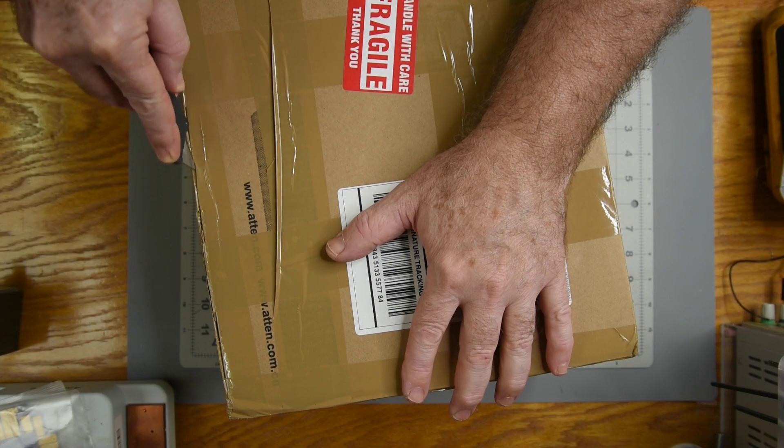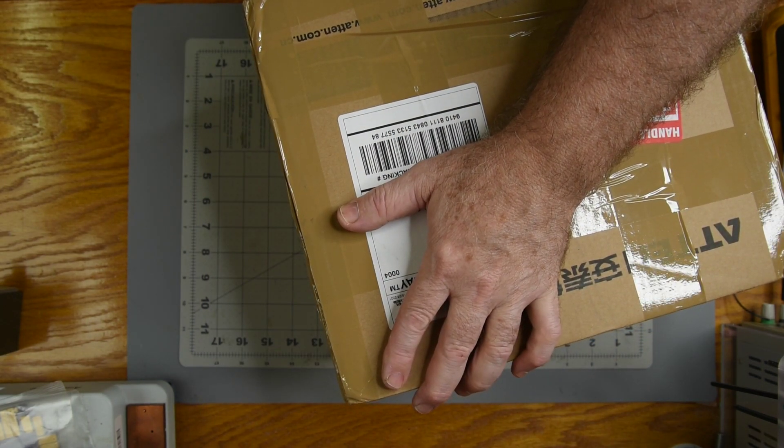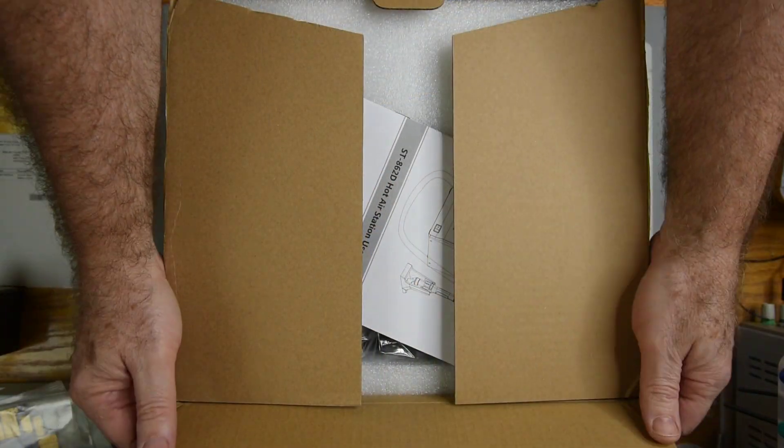Something I've been looking at getting for a long time is a hot air station, so I decided on the ATTEN ST862D. Let's see what comes in the box.